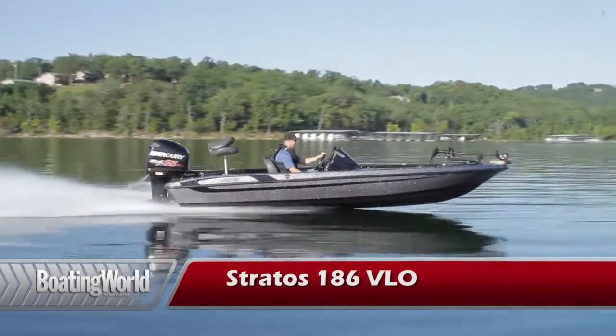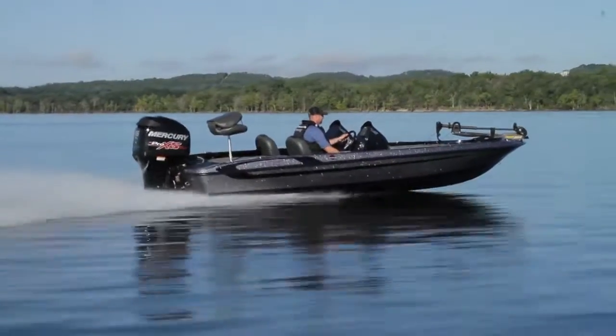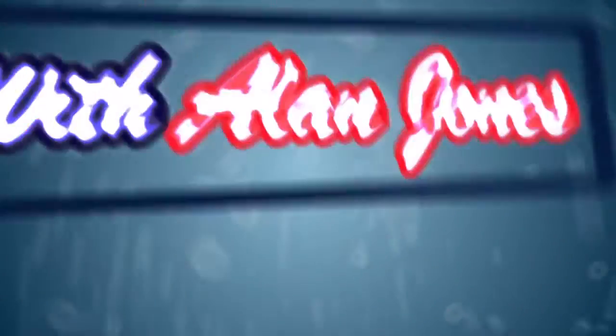For more information on the Stratus 186 Velo and other great boats, go to boatingworld.com. I'm Alan Jones and we'll see you out on the water.